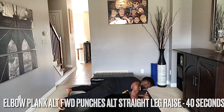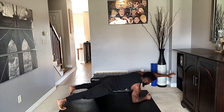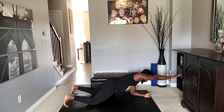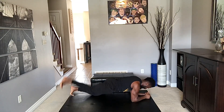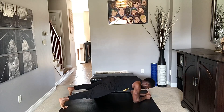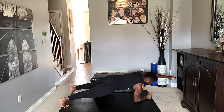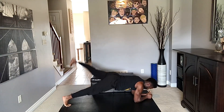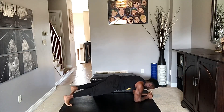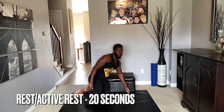If you absolutely have to, you can do these exercises from the knees — that's completely fine. They'll just look like this. Still engage the core, still reach straight up, engage those glutes. Punch, punch, leg raise, leg raise — keep it up, just keep breathing, engage that core. Reach, reach, raise, raise — three, two, and one. Good work!